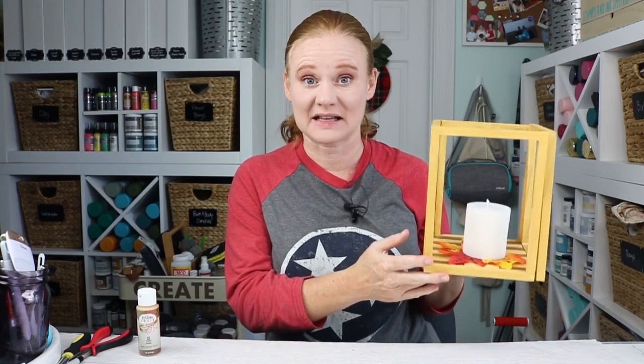Hello and welcome. This is Angie with TheCountrySheetCottage.net. Today we're gonna use simple Dollar Tree supplies to make a cute lantern perfect for the center of your Thanksgiving table.